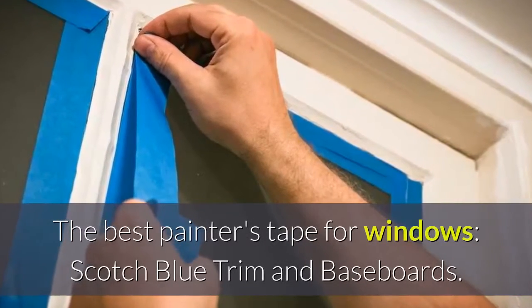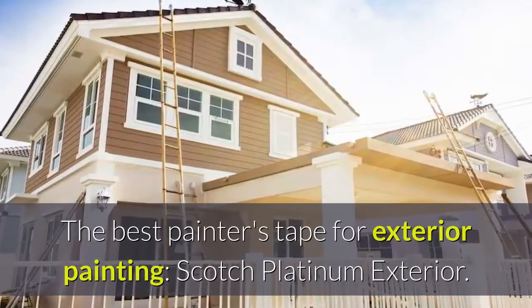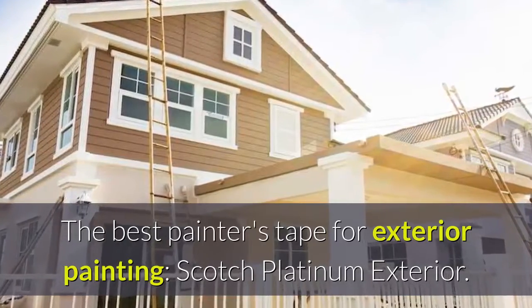The best painter's tape for windows: Scotch Blue Trim and Baseboards. The best painter's tape for exterior painting: Scotch Platinum Exterior.